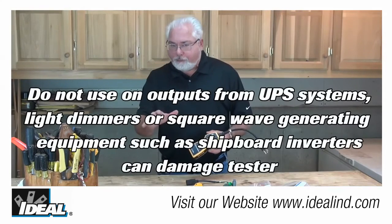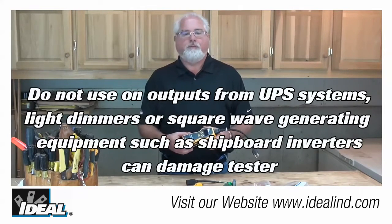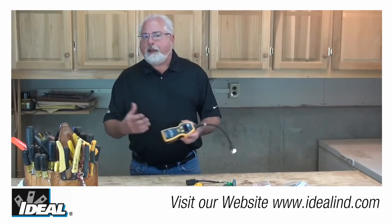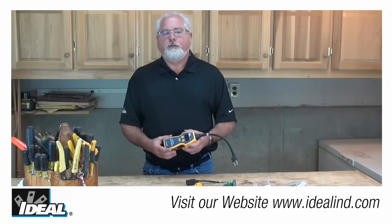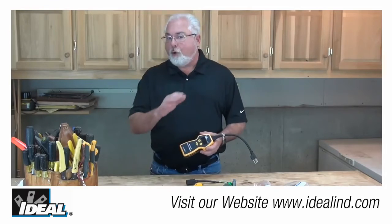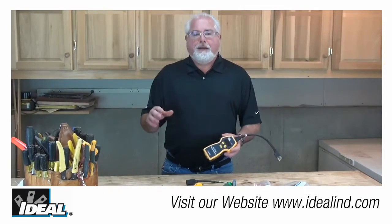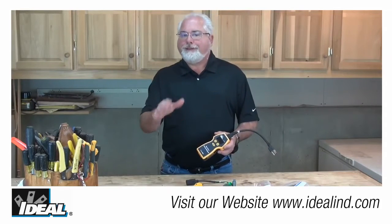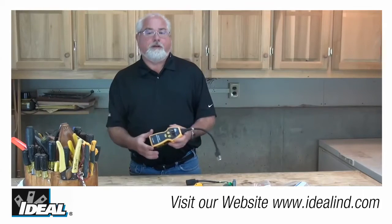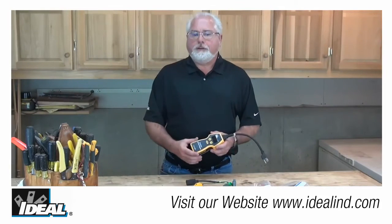If the wiring condition is other than normal, the sure test is limited on the measurements that can be performed. For instance, if no ground wire is present, only the line voltage and voltage drop measurements are going to be available. In a hot-to-ground reversal, open neutral, or open condition, the unit's not going to have any power so the display is going to be blank. Note that the tester will not detect two hot wires in a circuit, a combination of defects, or the reversal of the grounded and grounding conductors.